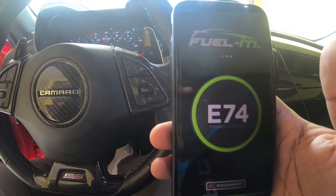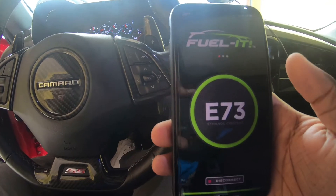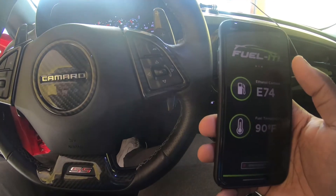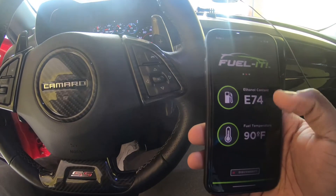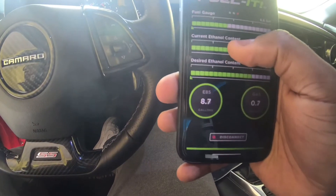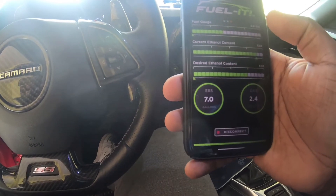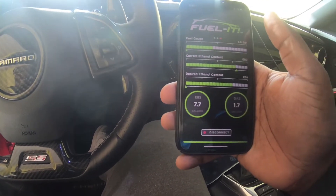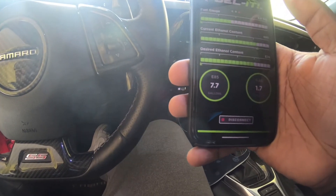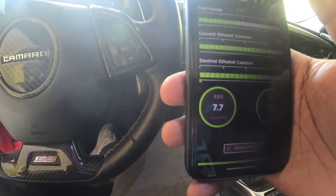Before I had to use a tube to figure out what I was getting at the pump — now I don't need that anymore. The app lets me know my fuel level and my ethanol content. It fluctuates a bit, and I can also set a target blend. For example, if I want to do E50 or my preference of E80, it tells me based on my current content — right now I need about 7.7 gallons and about 2 gallons of gas to reach E80.